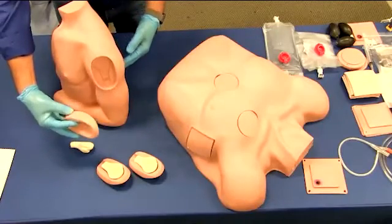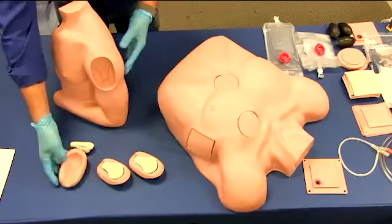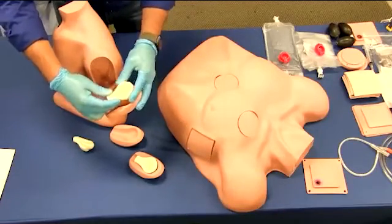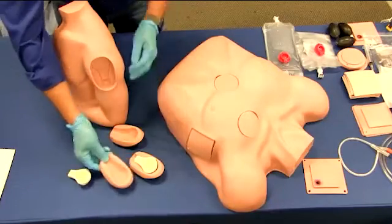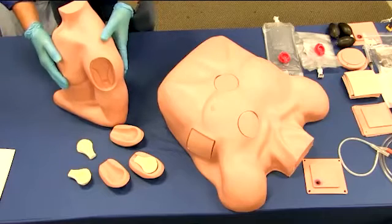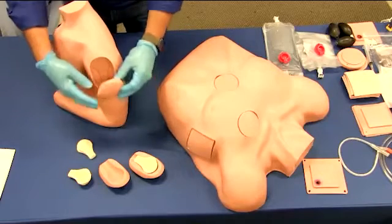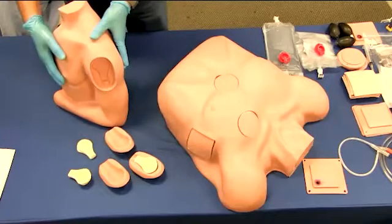Humerus access is recognized as the best alternative when IV access cannot be obtained. This realistic trainer includes the correct anatomical landmarks needed to provide accurate and safe access for fluid administration. The bone is easily palpated for proper application location. The humerus IO trainer presents three positions that can be demonstrated, and the trainer can be used in the standing position,